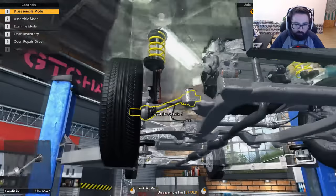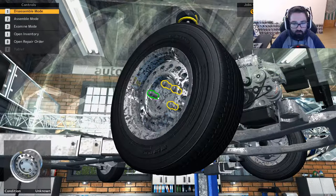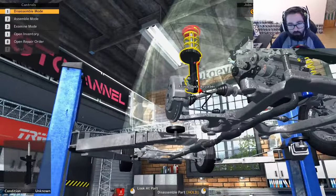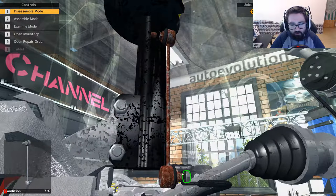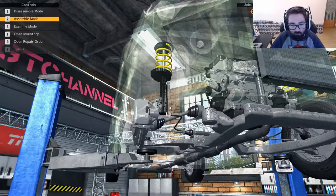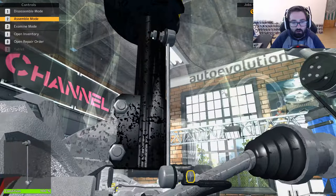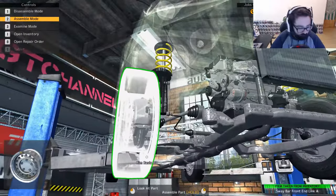Okay, we've got to take the wheel off first, and then we'll go back around here and take this off. Like that. So this one is quite easy — this is all we really need to do for this one. And then we will go back to assemble mode again. That one was in very very bad condition actually.